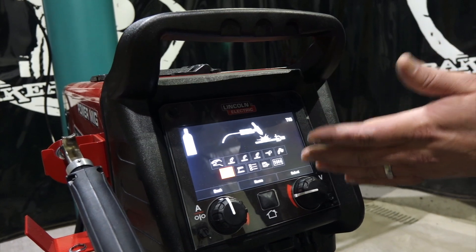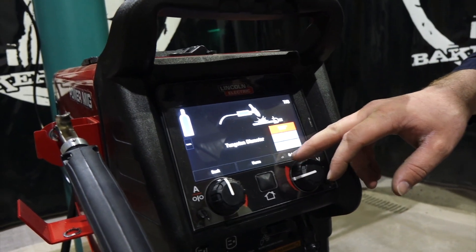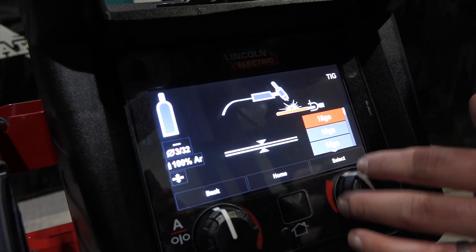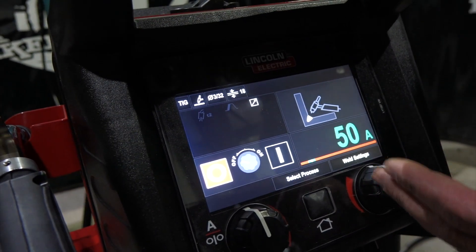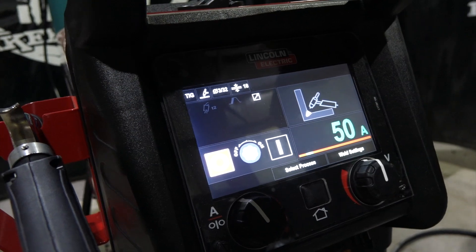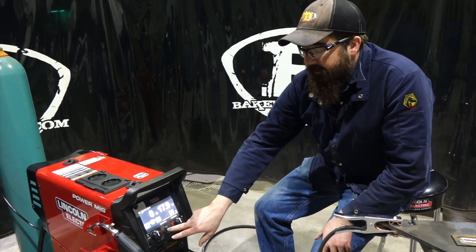Next one is TIG. This thing will do DC TIG and pulse TIG. We select it, choose our tungsten diameter - let's say 3/32 - then our gauge material, all the way up to 5/16. We'll do 18 gauge and confirm our polarity - negative polarity. It gives us a recommended setting for that. There's also an on/off setting for the remote, which puts power to the torch. If it's on and you have your foot pedal hooked up, you can't strike an arc until you turn the power on.